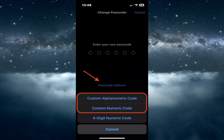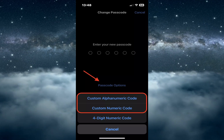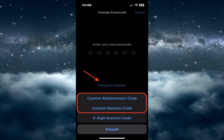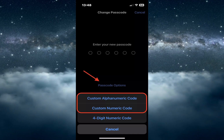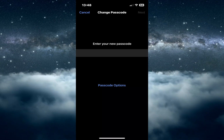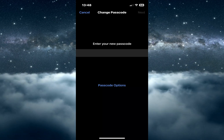To expand it past four, tap Passcode Options. This will present a menu with either 'Custom Alphanumeric Code' or 'Custom Numeric Code.' The first option uses letters and numbers, and the second is just numbers. The first one is obviously more secure, but it's entirely up to you. You will now get a blank text field to make your passcode as long as you want. Enter your desired new passcode, enter it again to confirm.